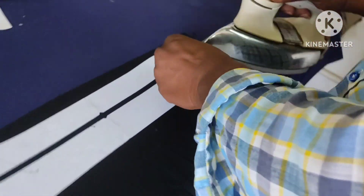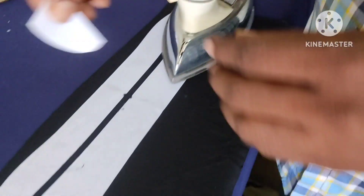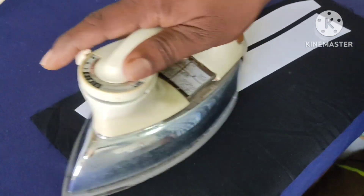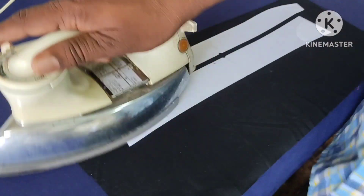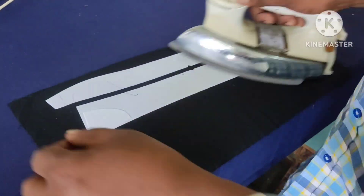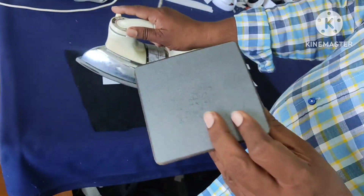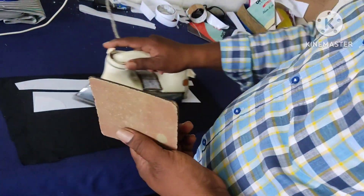Now you have a piece of chivar — this is stiff. Fold it off and make it stiff. This is a hard piece, a flavored piece.